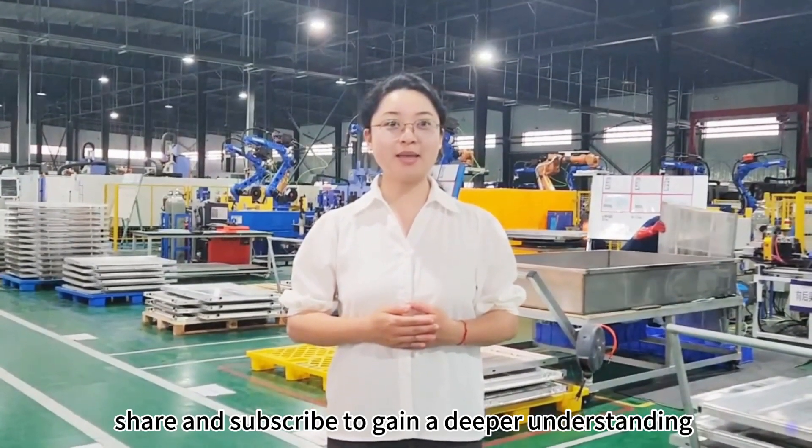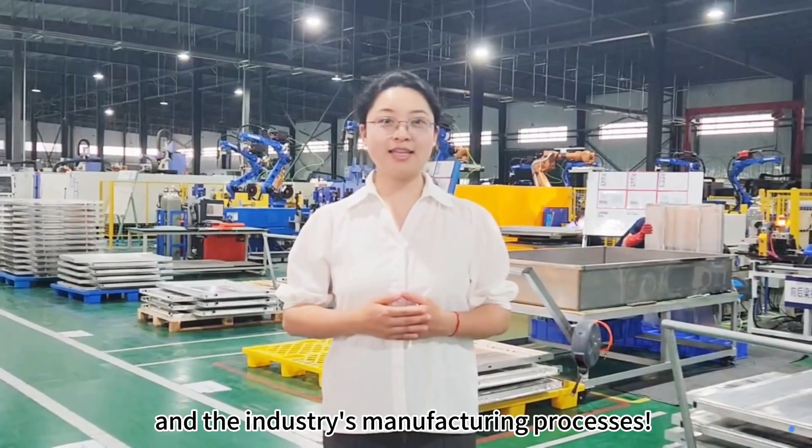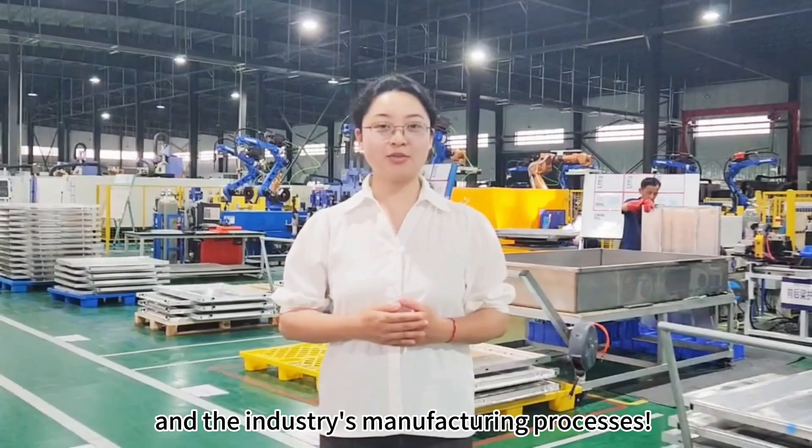Follow us to explore the precision and technology behind our liquid cooling components. Don't forget to like, share, and subscribe to gain a deeper understanding of our liquid cooling solutions and the industry's manufacturing processes.